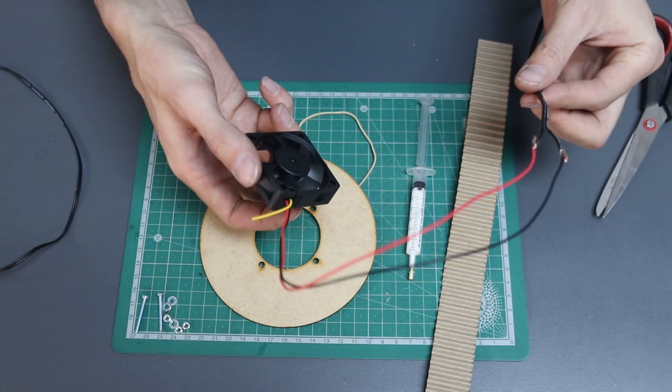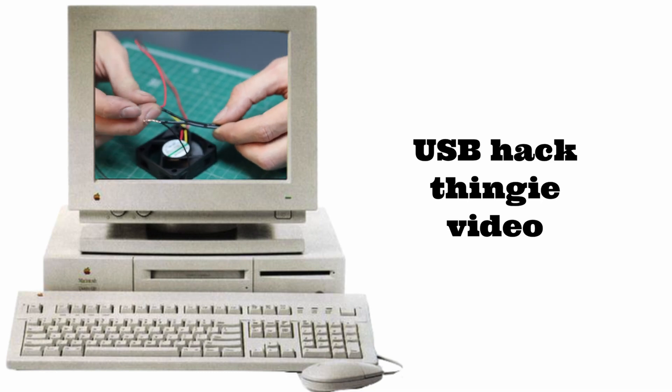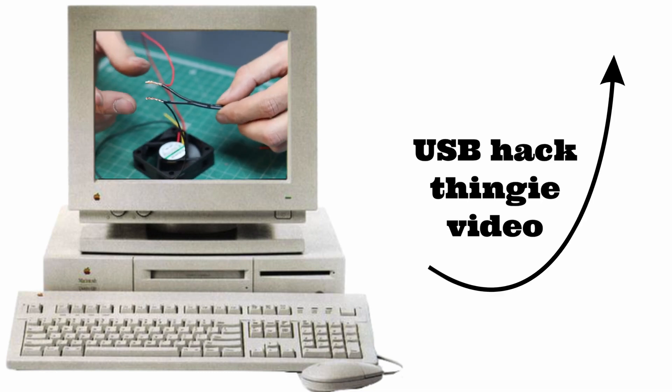We're going to be using our hacked USB fan thingy that we made in a previous video. And if you haven't seen that video yet, you can find it linked here or in the description.